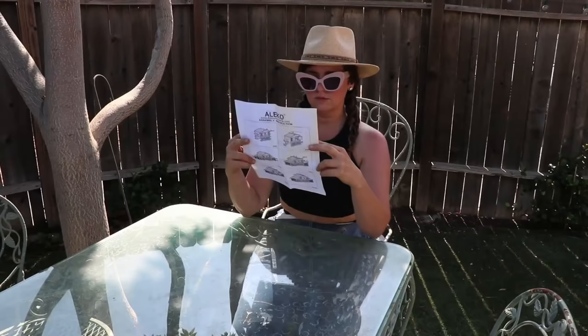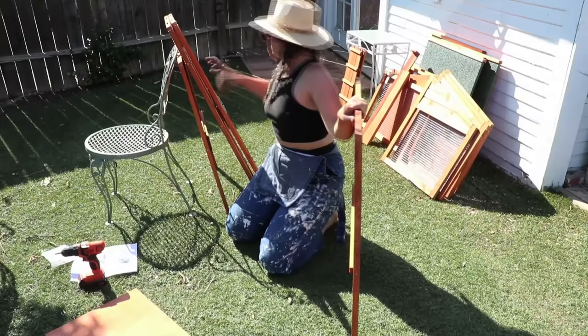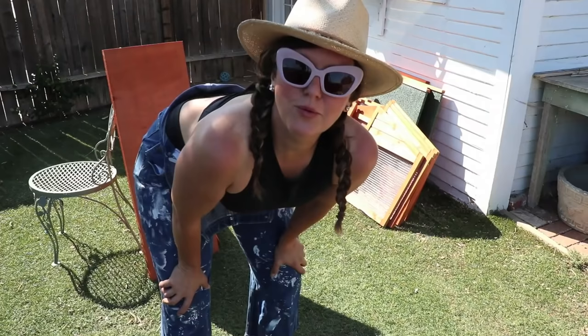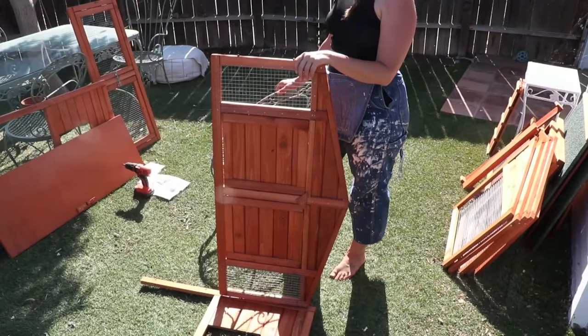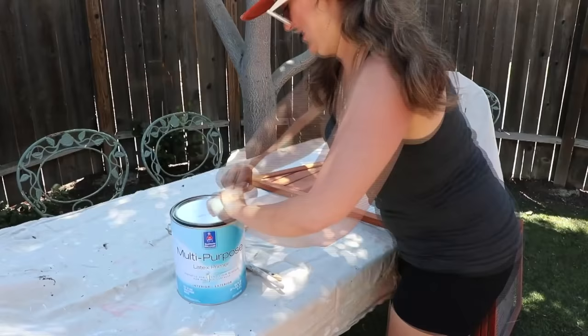First thing I had to do was put the chicken coop together. It looked really easy and I knew I could do it myself, but those directions were crazy — universal instructions that don't really work well for anyone. I was really intimidated trying to match up the screws, which were hard to read, and trying to do it by myself — angling and holding it together — was basically impossible.